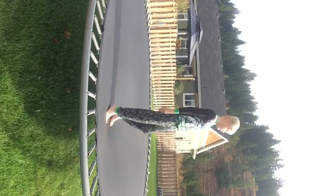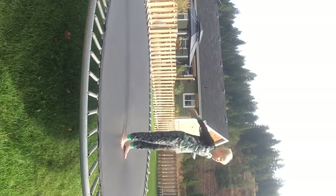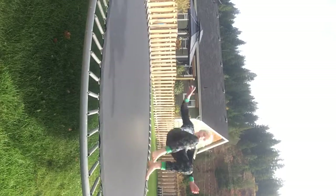Now I'm going to do the dolphin. One bounce. Oh god, my legs are spread. Still a dolphin.